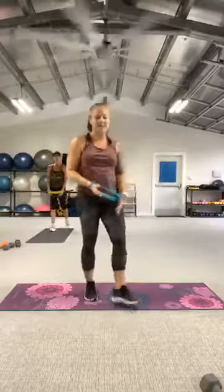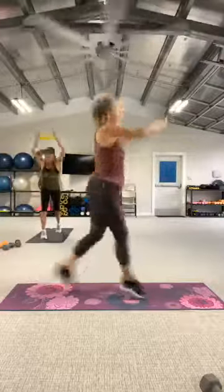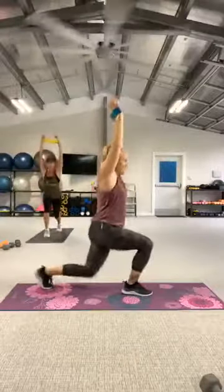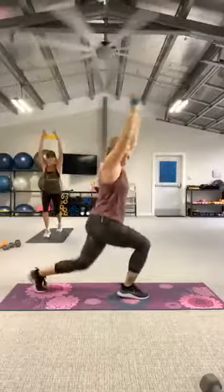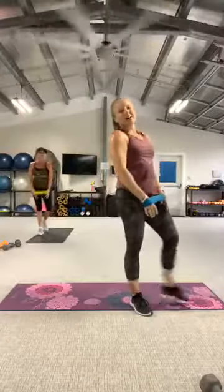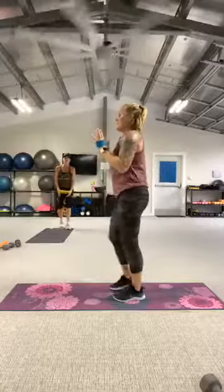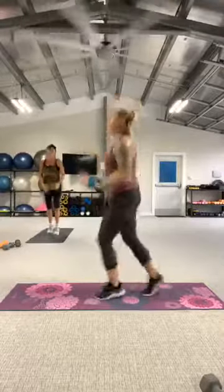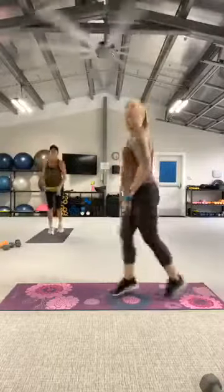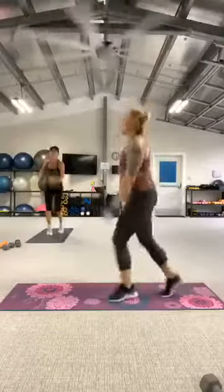Back to run-run-lunge for two more sets. Here we go. Three, two, let's go — run, run, lunge. One more. And rest. One more time — pull those shoulders. Three, two, let's go — back, back, back. One more. And rest. Good work.